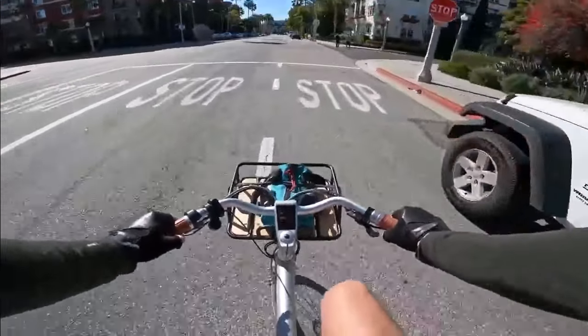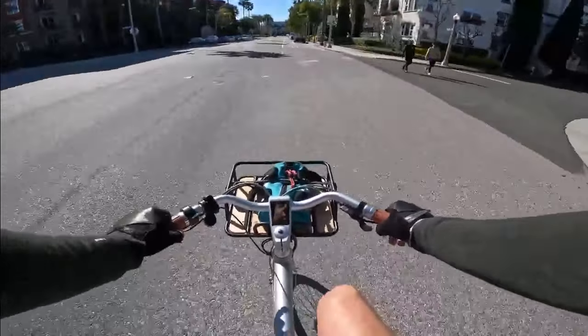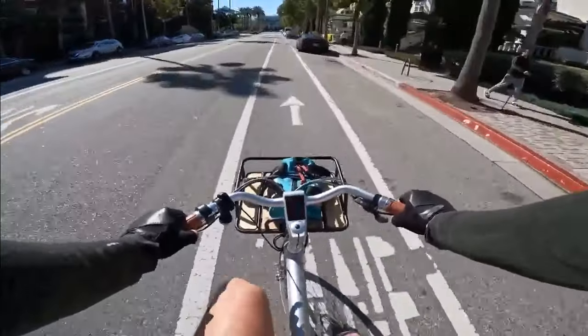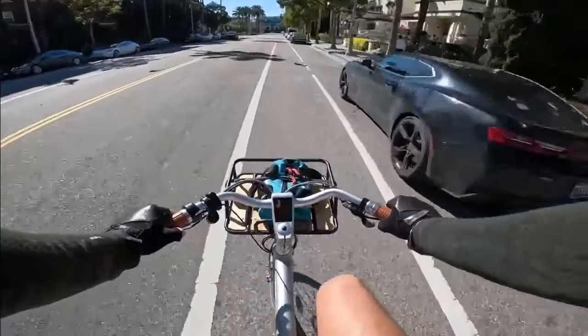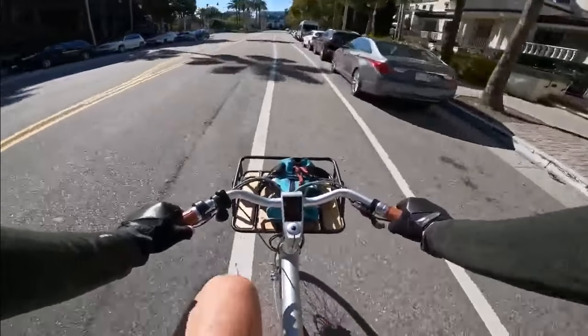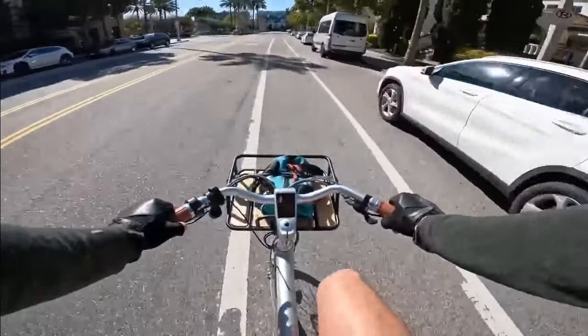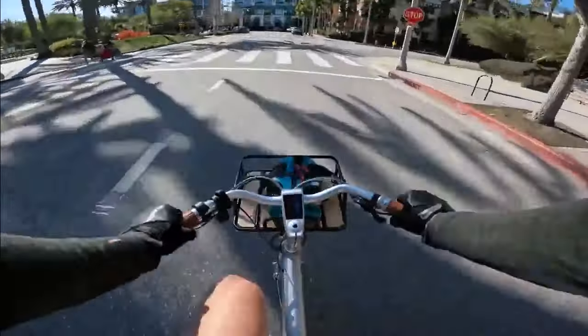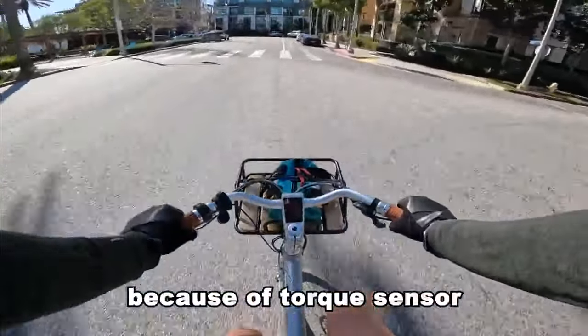Pedal assist two holds us at about 14 miles an hour. Got a little bit of wind out here today so hopefully that doesn't interfere with the audio. Pedal assist three takes us all the way up to 17.8, 18 miles an hour - actually taking us all the way to 19, 19.5.